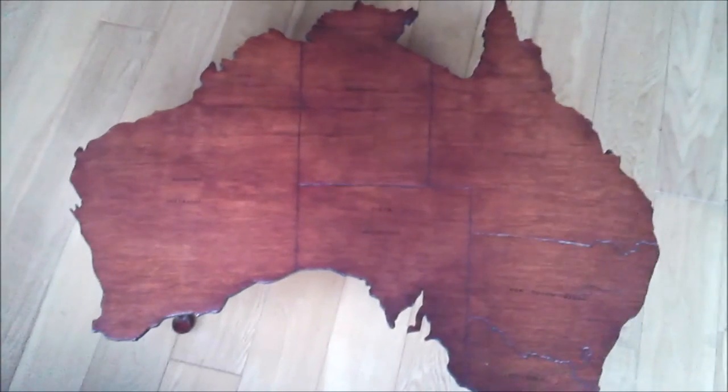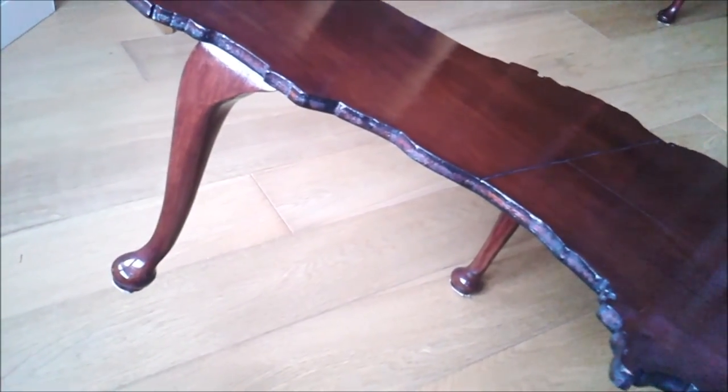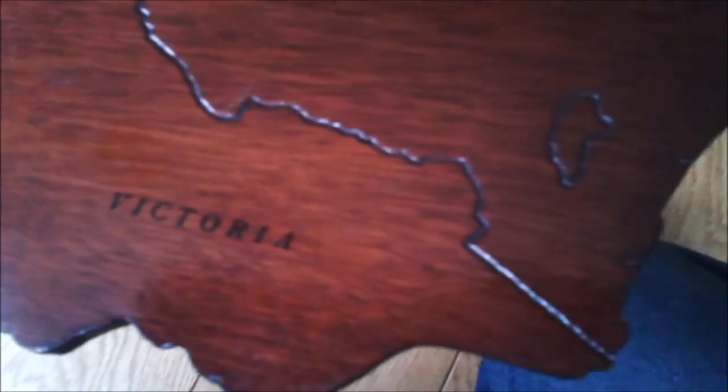So here's the Australia table. This is a lot lighter because there's no baseboard and also the legs are slightly shorter so it's a lot lower in profile. The state legends were done in a slightly better typeface this time but I used the same technique for that and the borders — and a lot of the Australia borders are straight, which are actually more difficult to do with the soldering iron.